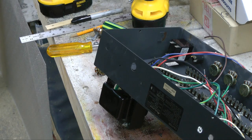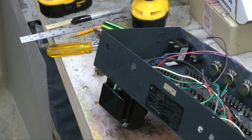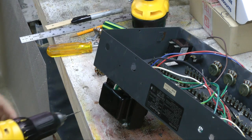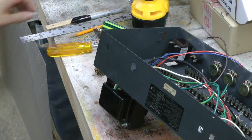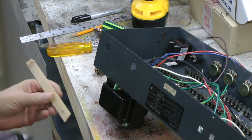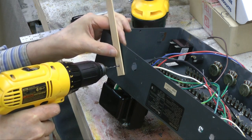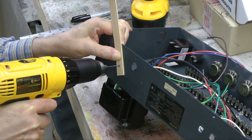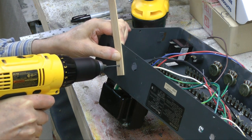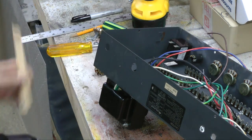Do you ever want to drill a hole in something that you can't punch because you can't really support it to be punched? And when you try to drill, your drill could wander. I'll show you a little trick — put a hole in a piece of wood and use it as a guide.